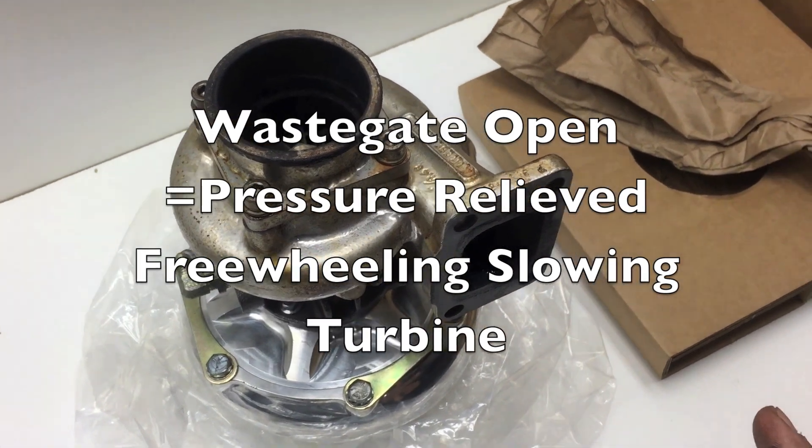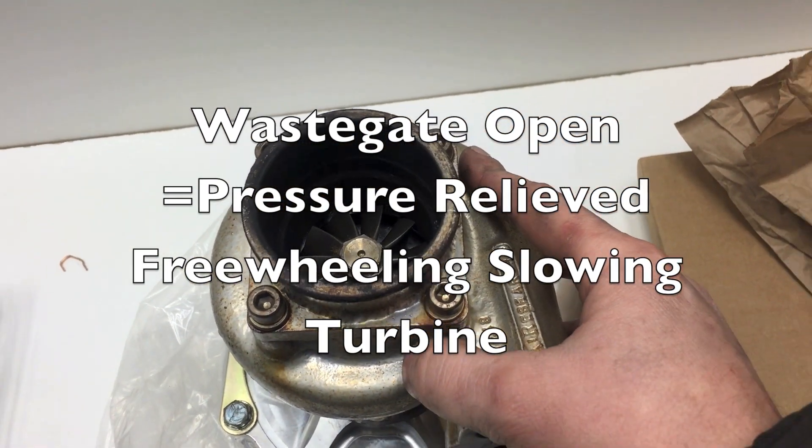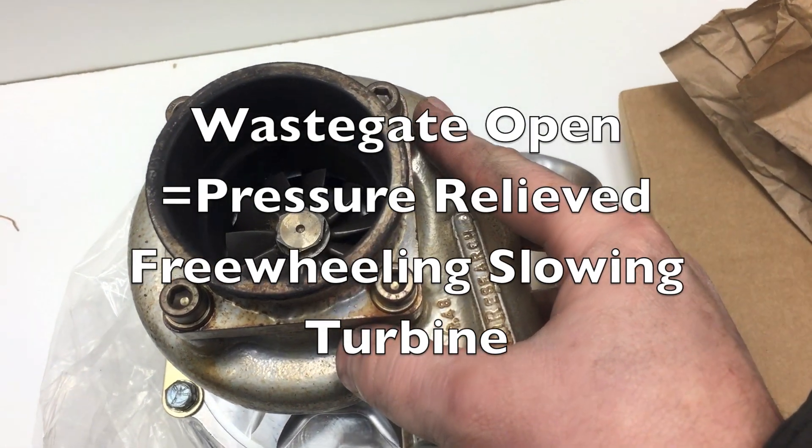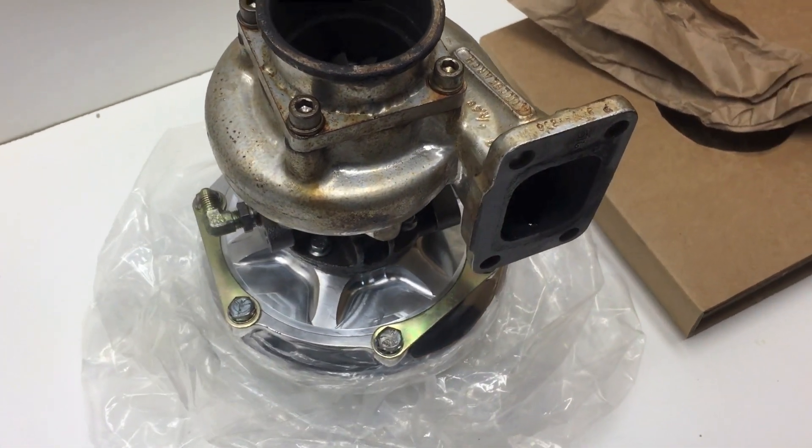So, without that external wastegate, obviously you're going to have boost spikes. This is going to overspool, which is going to cook the bearings and things like that.